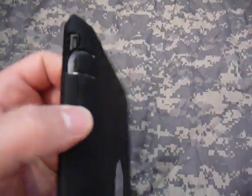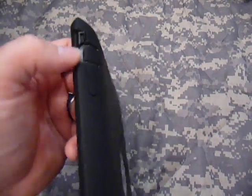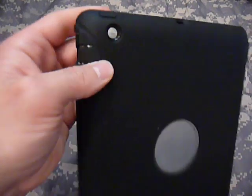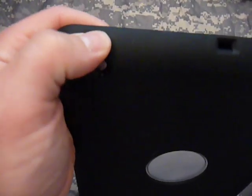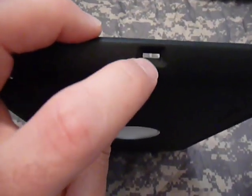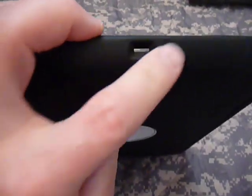Over here, you've got your volume buttons — no issues, easy to push, good response. Here's your silent switch, encased with a rubber grommet to help protect it. This is your camera well — there is a piece of plastic inside to keep your camera safe. This is your on/off switch — easy response, works great. Here is your microphone slot — it's open, nothing there to protect it, so dust and dirt can get in. They didn't provide any coverage for that.